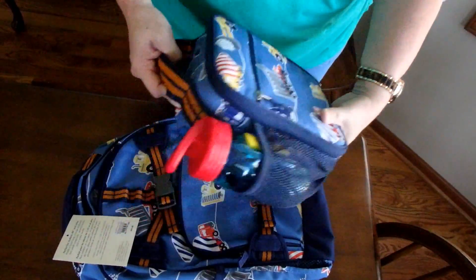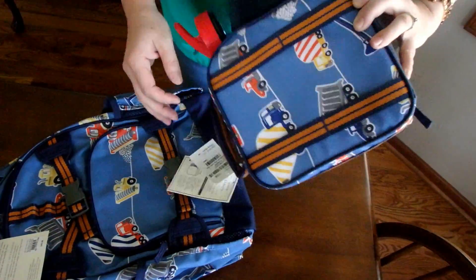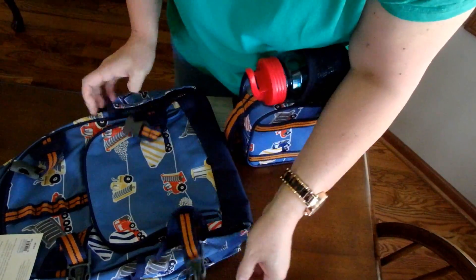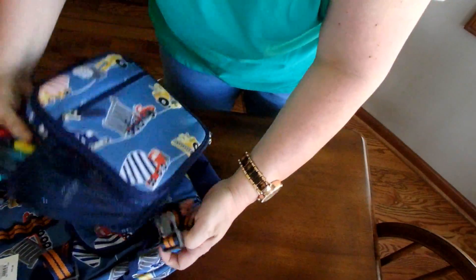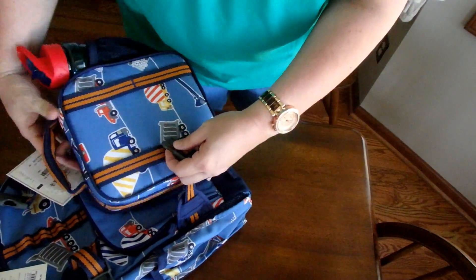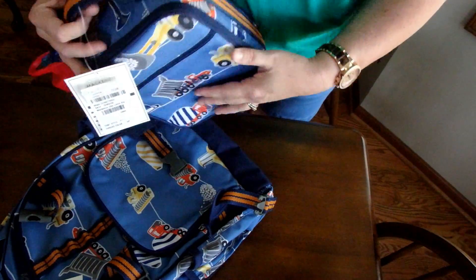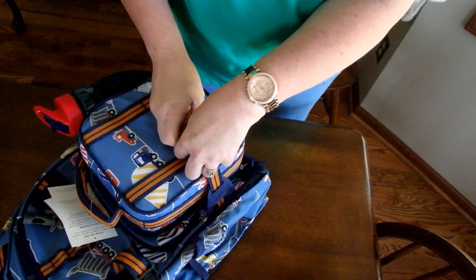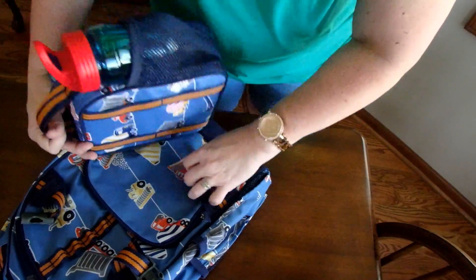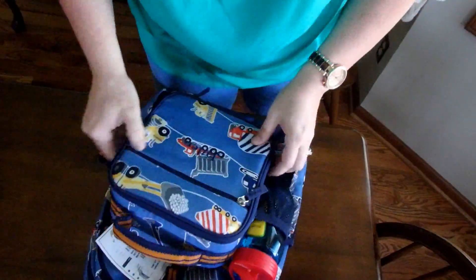I'm going to show you what it's like to put a lunchbox on there — I've still got the tags on the lunchbox and haven't done this yet, so I'm hoping I do it right. You unclip them like so. I imagine if you didn't want your child's name showing on this side for safety reasons, you could turn it around and have it face the other way. But if you do want the name shown, it goes like this.